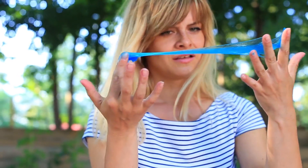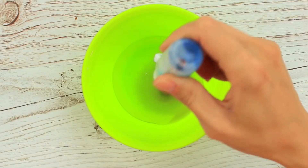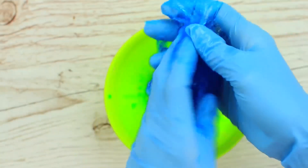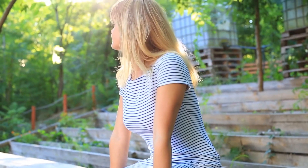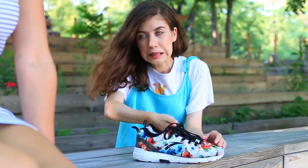Slime in a sneaker? Sounds absolutely weird! Pour clear stationary glue in a bowl, add a little liquid detergent for washing, add blue coloring, and stir. The liquid mixture turns thick and stretchy. Continue kneading in your hands and place the slime in a Ziploc. Spot when she's busy with something — okay, it's the right moment! She's talking on the phone, so I've got a chance to put the slime in her shoe.